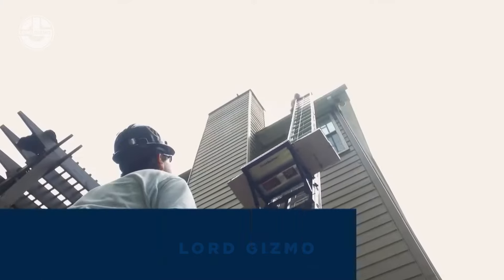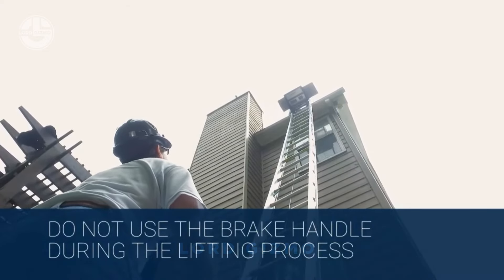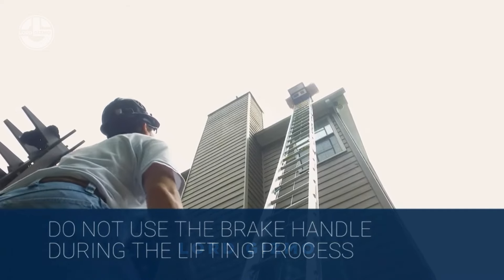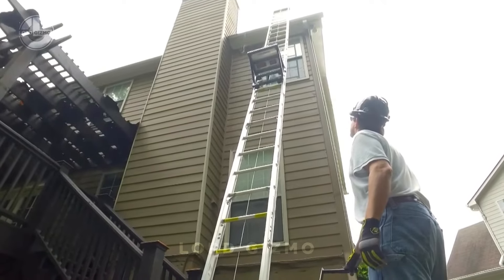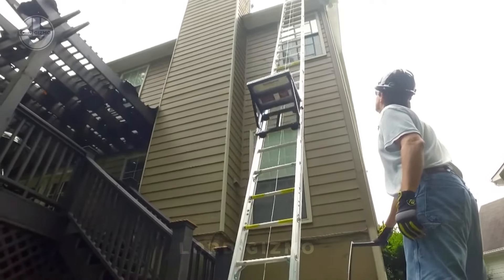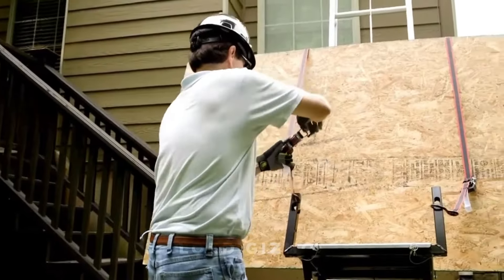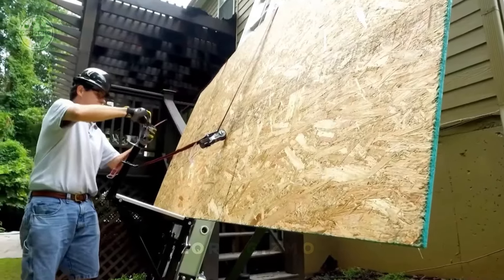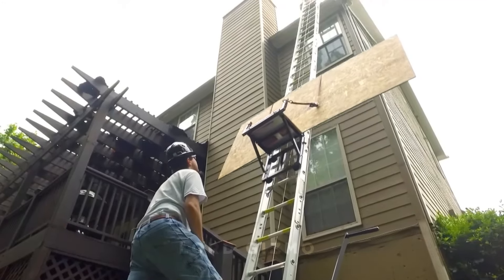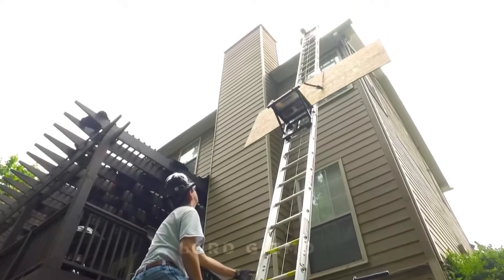This lightweight portable hoist can easily lift materials several floors high with minimal effort, saving your back and a lot of time. It's perfect for construction sites, home renovation projects or even clearing out your garage loft. The Transporter makes lifting heavy goods hassle-free — you just load it up, press a button and watch it go to work. No more risky balancing acts or straining your back trying to get things to higher levels.